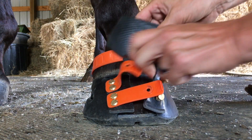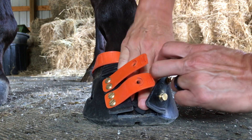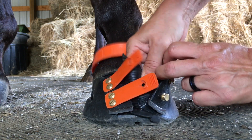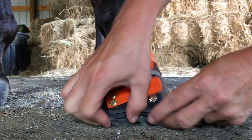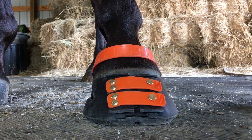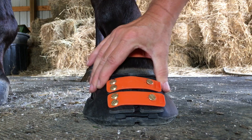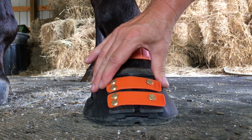Now I don't know that I can get the shim back in the boot with it still on — it's probably not going to happen. And when I put this back on, you can see the shim's back in place. And now it's nice and snug in the front, and I can't pinch this together and get these toe gaps closer together.